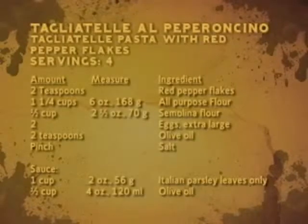The ingredients are two teaspoons red pepper flakes, one and one quarter cups or six ounces all-purpose flour, one half cup or two and one half ounces semolina flour, two extra large eggs, two teaspoons olive oil, and a pinch of salt. For the sauce: one cup or two ounces Italian parsley leaves only, and one half cup or four ounces olive oil.